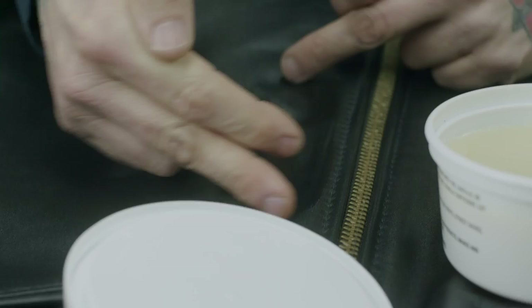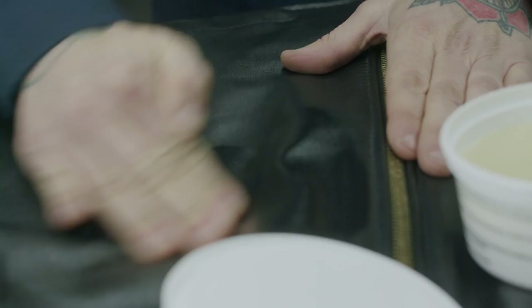The heat from your hands starts to melt the leather dressing and get it into the hide. Once this area looks good, just grab a little bit more and keep working. Most people find it comfortable to go in a circular motion, but you can put it on however you like.